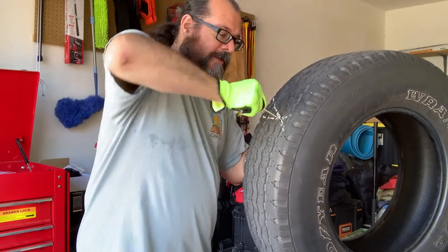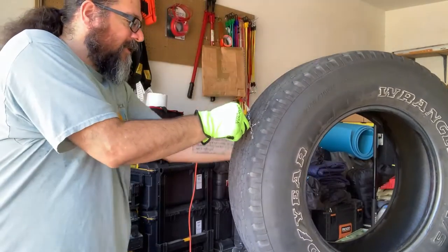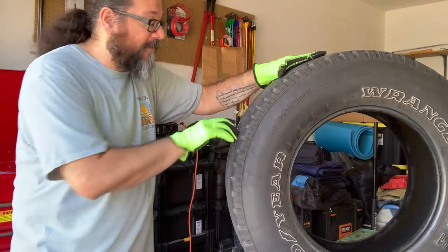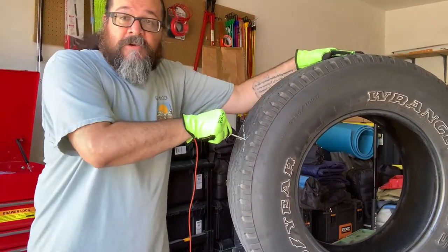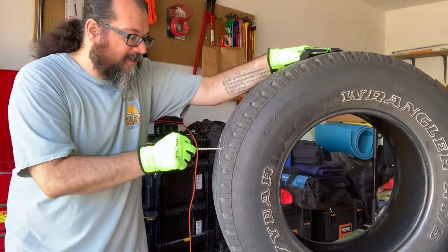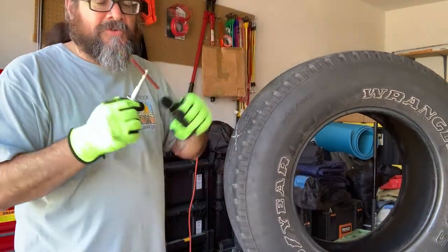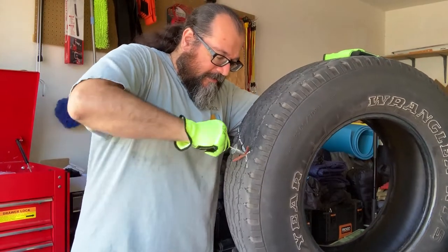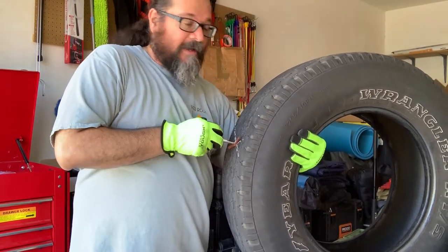To operate the reaming tool, locate the penetrated area and give it a massage — work it in and out. This will be a lot easier when the tire is mounted on the rim and full of air, since the weight helps. Keep working it until it moves smoothly, which tells you it's ready for the plug. Set down the reaming tool and grab your plug insertion tool, already prepared with the plug.